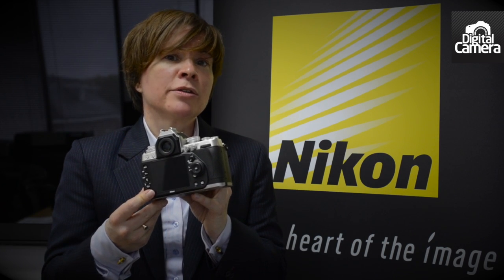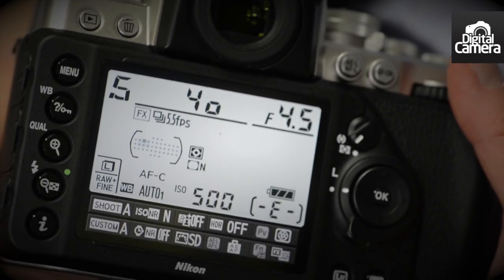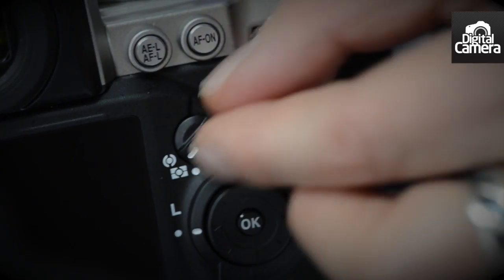On the back of the camera, there's a 3.2-inch, 921,000-dot LCD screen, which reveals plenty of detail and doesn't seem to suffer excessively from reflections. Around the LCD, we have all the buttons we'd expect from a digital SLR, along with a switch to select the metering mode.